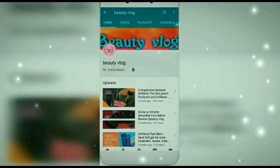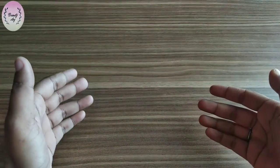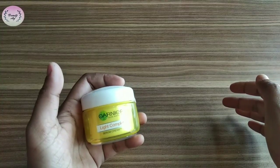Hello friends, welcome back to my channel Beauty Vlog. In today's video, I will review Gania's Light Complete Cream.